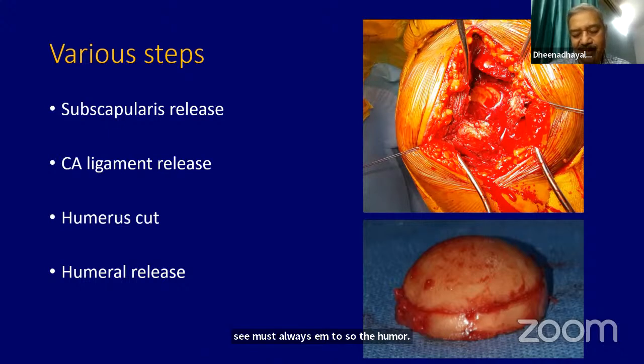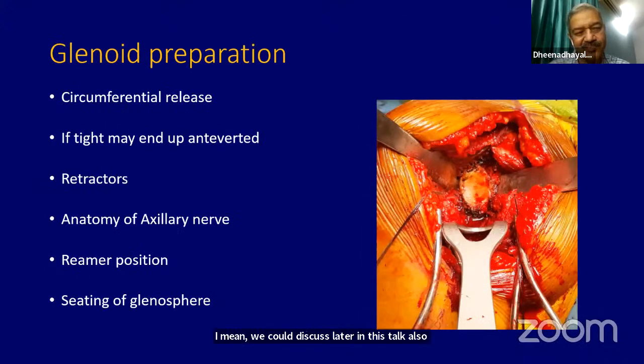The humerus cut you make — whether it is a horizontal or a slightly vertical cut — makes a little difference. Humerus release is something you will have to think about. The glenoid preparation remains the key because you have to get a circumferential release. You must see it like an end-on view and make sure you circumferentially release the glenoid. If it is very tight, your glenosphere will be in the anteverted position.